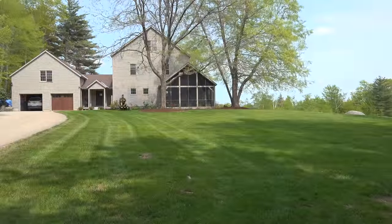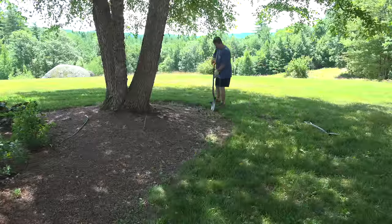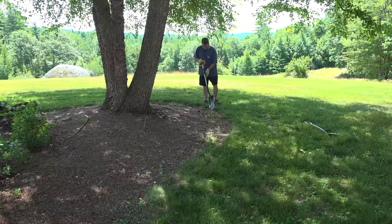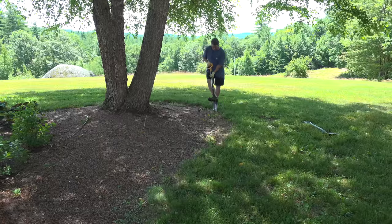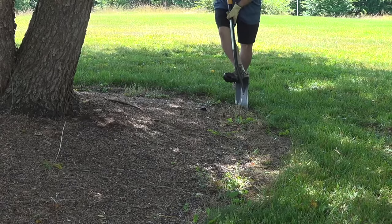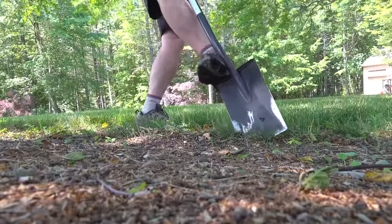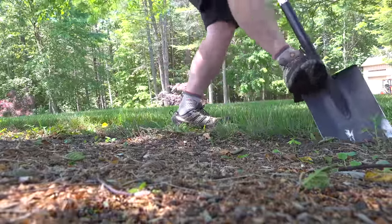Start by mowing your lawn so you can get an idea of where you want the edges of the bed to be. You're not going to need spray paint, laser levels, or lines — you've got eyes, so when you're done, take a look at your work. If you're not happy with the results, it's very easy to make minor adjustments. All you're looking to do here is define the rough edge to the bed. I'll show you at the end how you really trim it up and give it that final polished look.